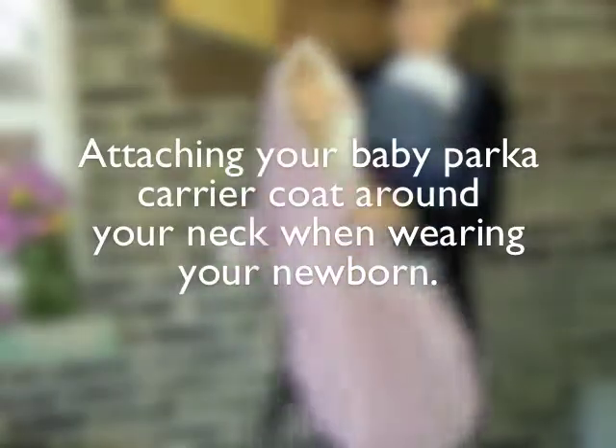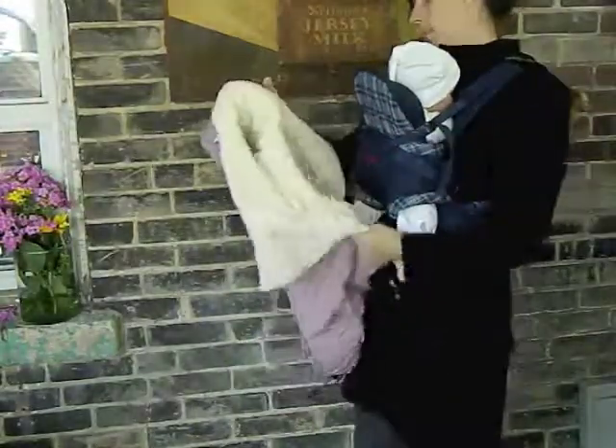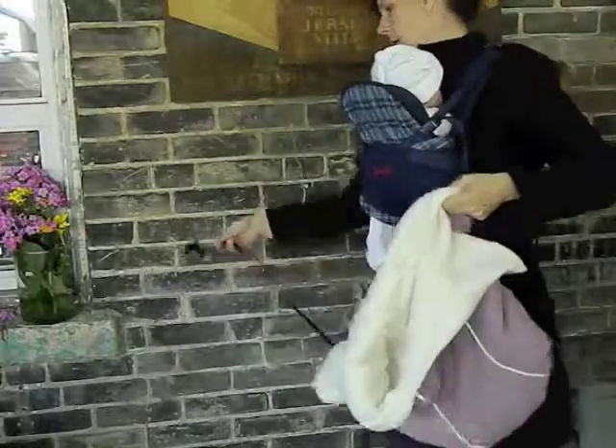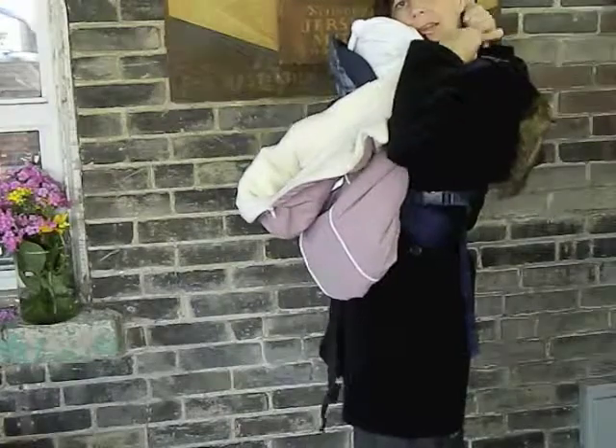This video shows you how to use the baby parka carrier coat for a newborn. You zip up the front, unzip the back, you take the top strap, reach it around your neck and buckle it to the other side of the carrier coat.